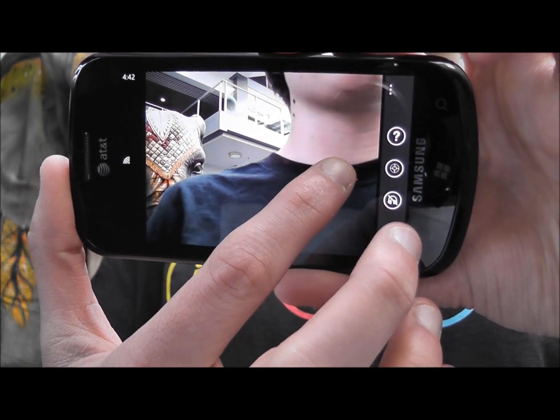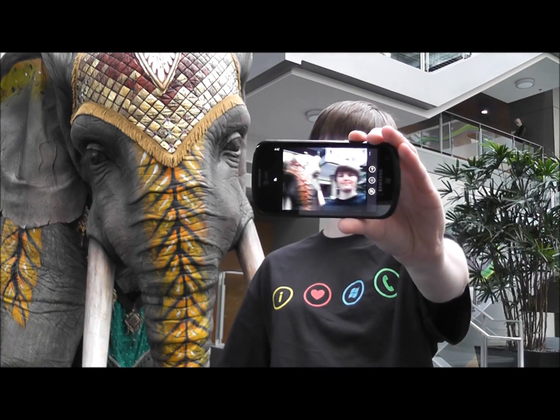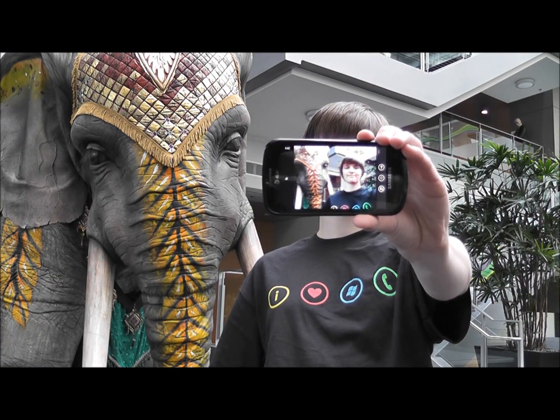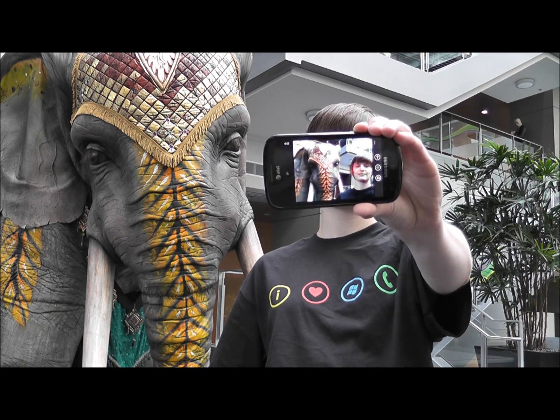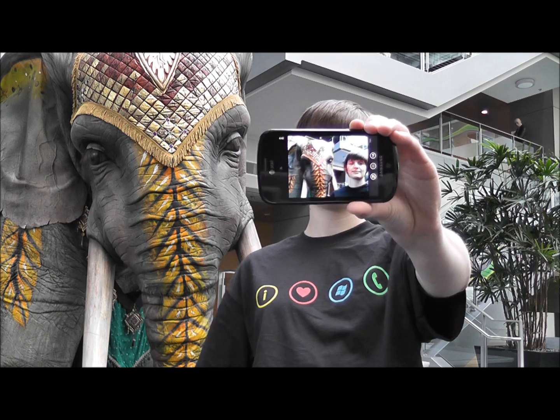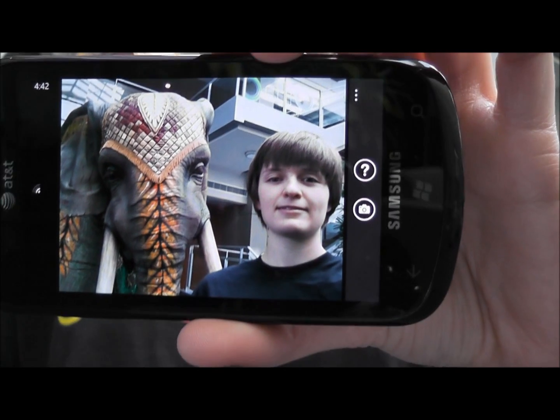So let's actually try it out. I'm going to try and get a picture of myself with my head next to this awesome elephant. Left. Left. Bottom. Perfect. And as you can see, I've got my head on the left side of the screen just like I wanted, and it's next to the elephant.